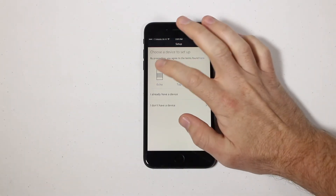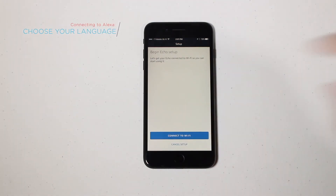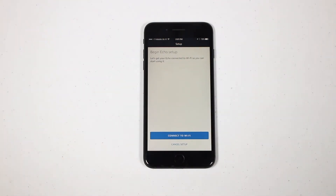Choose between the Echo, Dot, Tap, or Show. Next, choose the language you'd like to use. Now, connect your home Wi-Fi.